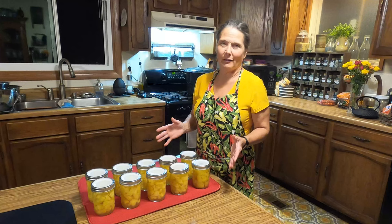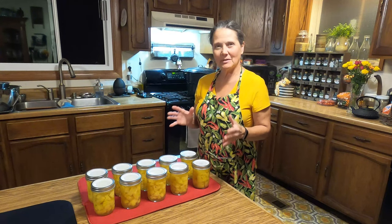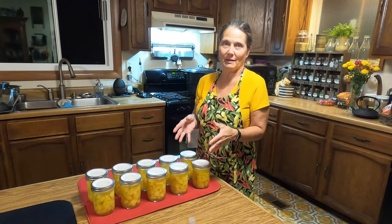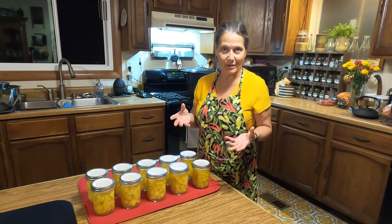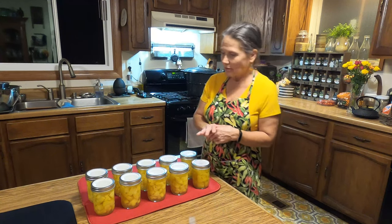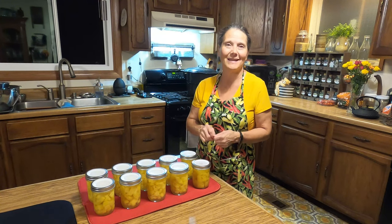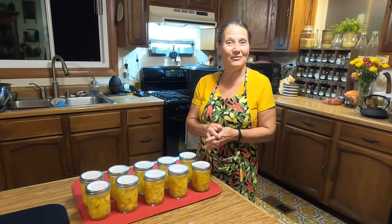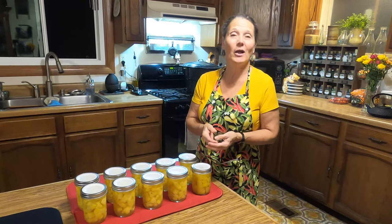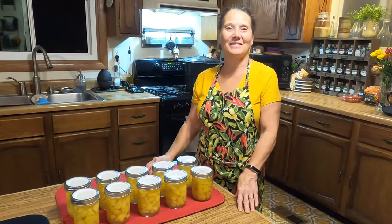I pulled the jars out a little while ago and have been letting them sit. We did stop to eat supper, but that was super easy and quick in order to can pineapple. The really nice thing about this is I got to try the pineapple before I canned it — it was so super sweet and juicy. I'm going to check these jars tomorrow morning to make sure they all sealed, then wash them, mark them, and get them into the pantry. Thank you for joining me today. If you did enjoy this, please give me a thumbs up and share. If you have any comments or questions, please leave them below. Until next time, have a wonderful day. God bless.